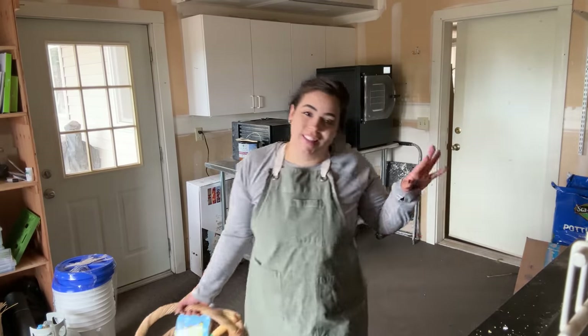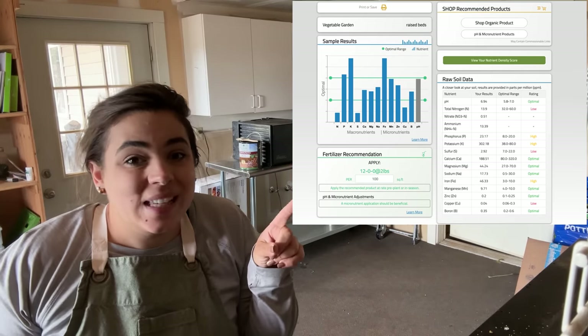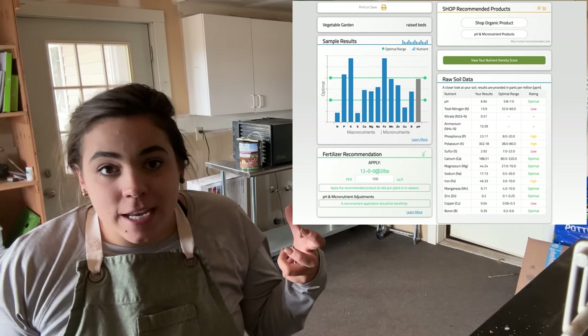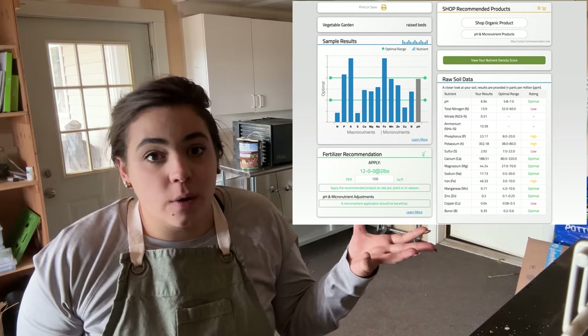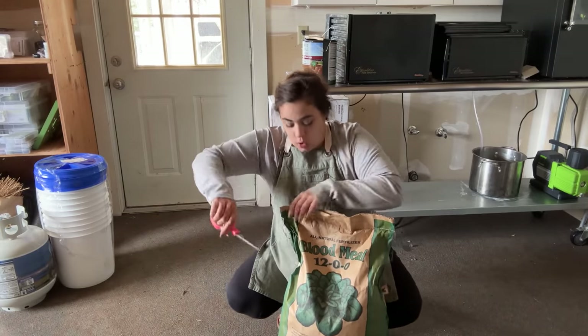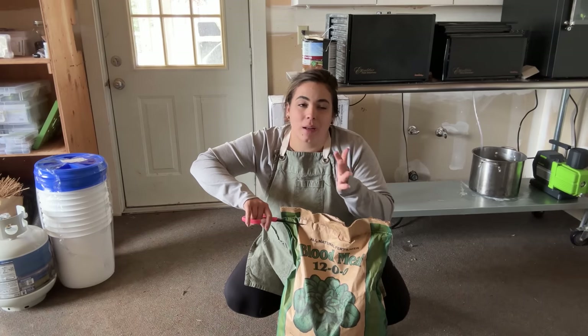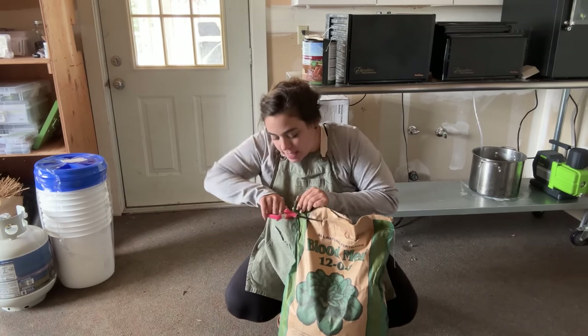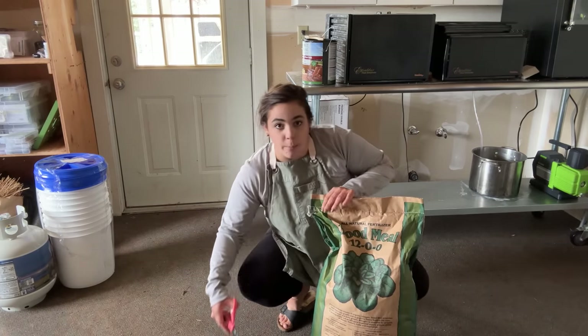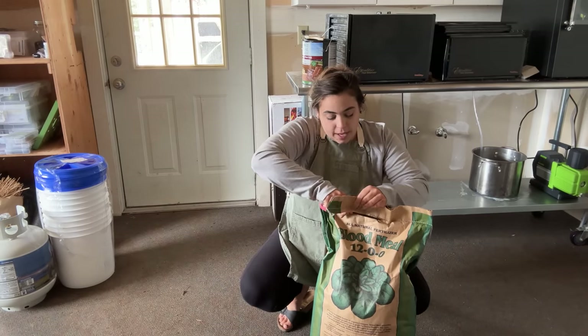I am struggling with a major soil deficiency in my garden. When I did the soil test about two months ago, it said I had a major nitrogen deficiency. Nitrogen is a very important nutrient for plants, and I amended each bed with bone meal according to the packaging, but it was not enough. So I ordered a 50-pound bag of blood meal, which is basically nitrogen. This is the Down to Earth brand, which I've purchased before — it's organic and comes in compostable packaging.